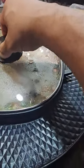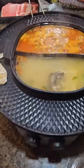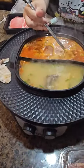We're grilling meat with two types of sauces. Let it boil and we'll start cooking.